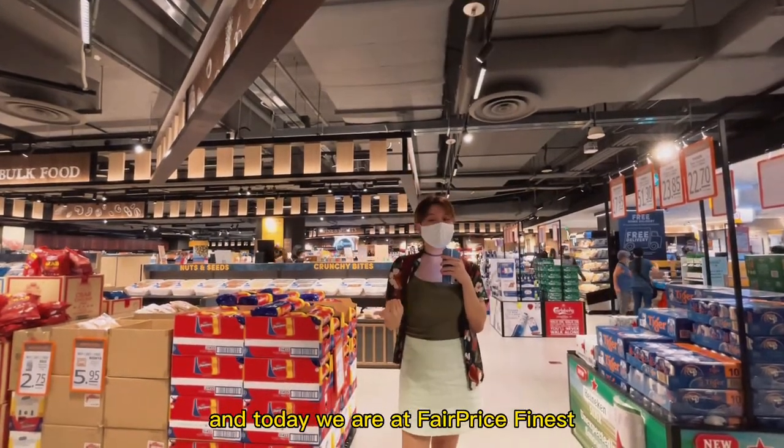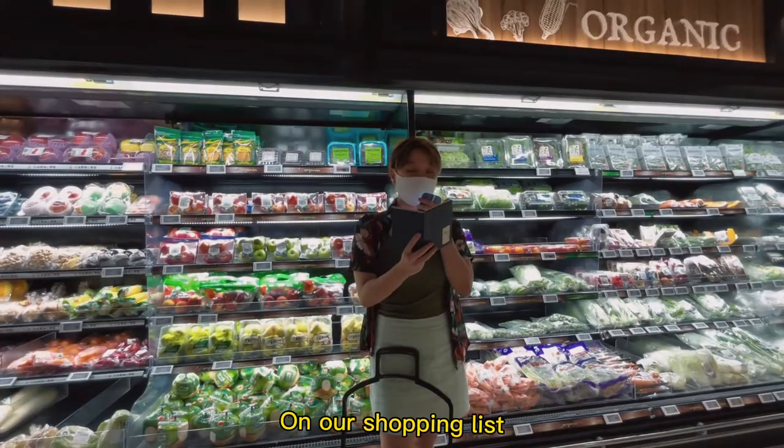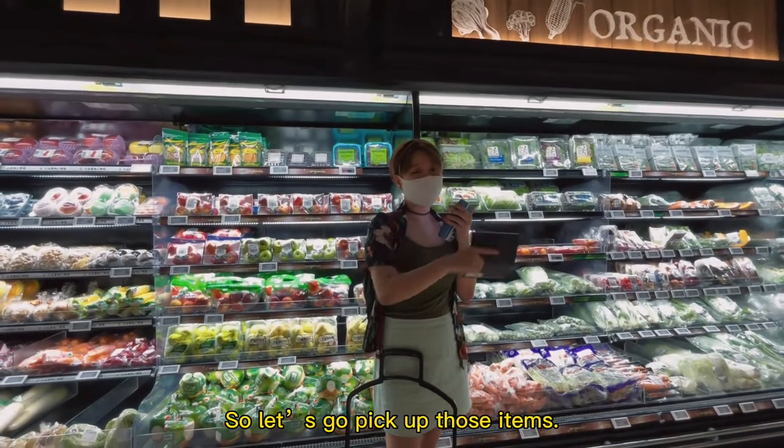Hi guys, this is RepTV food review and today we're at FairPrice to pick out some ingredients. On our shopping list we have prata, maple syrup, ice cream, rainbow sprinkles and Japanese curry. Let's go pick up those items.